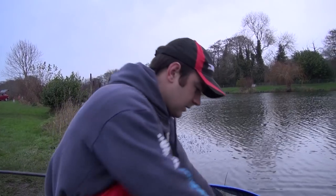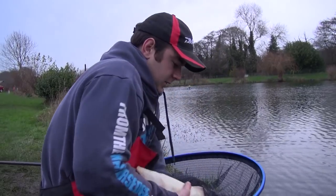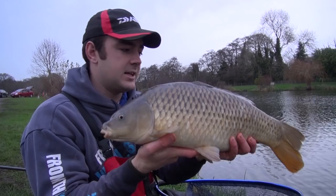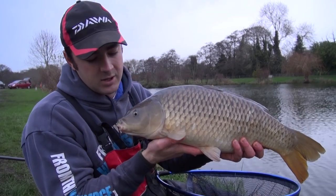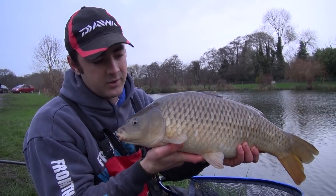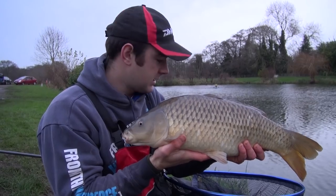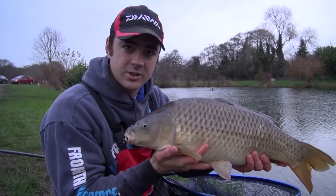There we are - cracking way to end, saved the best till last! A chunky common. It's been a great day's sport - we've put three of these better carp on camera, mixed in with plenty of F1s and stockies. Bites have kept coming all day long and for mid-December, right in the middle of winter, you can't complain at that. Hopefully that gives you a bit of confidence that if you get it right you can come out and do exactly the same. We'll call this the last one, slip him back, and we'll show the fish going back at the end. Thanks for watching and we'll see you on the next one.